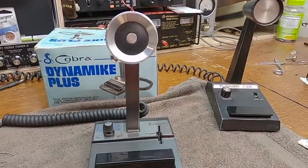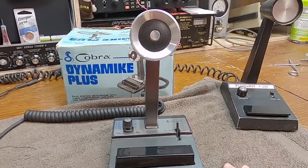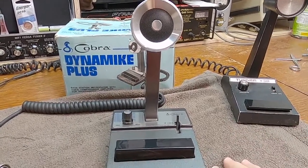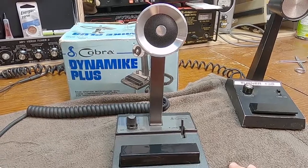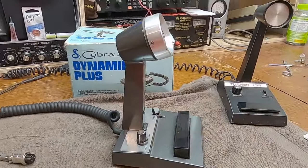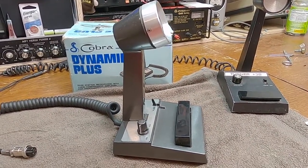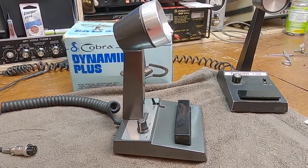This was made in Taiwan. The instructions are dated 1990. I'm not a Cobra guy — I've never had a Cobra 2000 — but I'm going to assume that this microphone is the flagship power mic in the Cobra lineup, and I'll bet it was designed to go with the Cobra 2000 GTL.